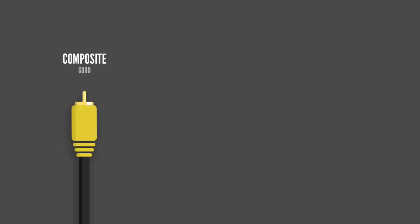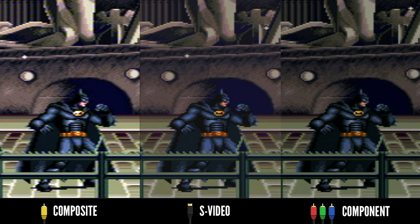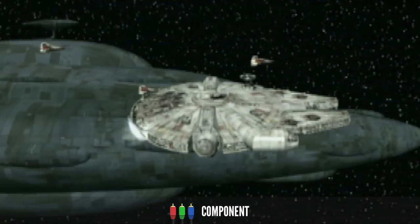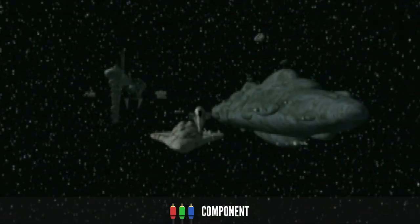The three supported input types are composite — that's the yellow cable — S-Video, which is the weird looking connector, and component, which is the red, green and blue cables. Composite cables are the most common with older systems but provide the lowest quality. S-Video provides a noticeable increase in image fidelity, and component cables are even better still. Some consoles support more than one type, so depending on the system, you might be able to use better cables to get a better picture.